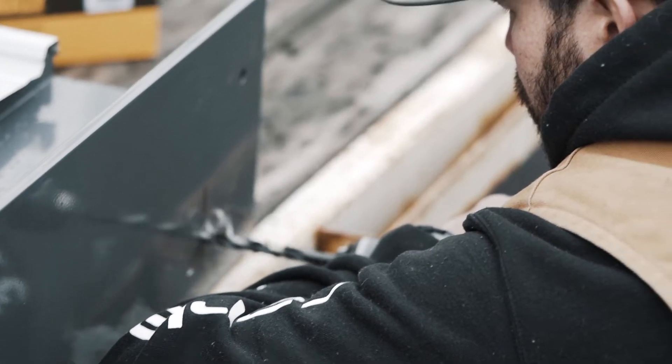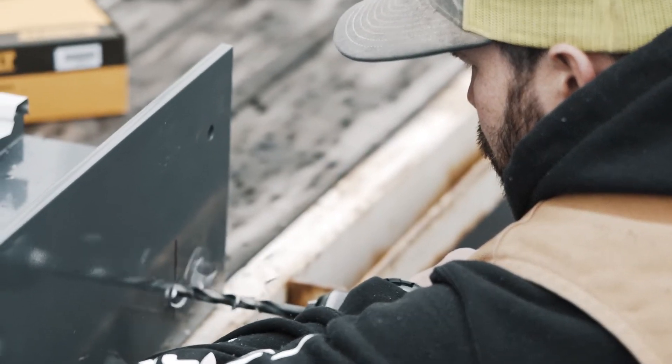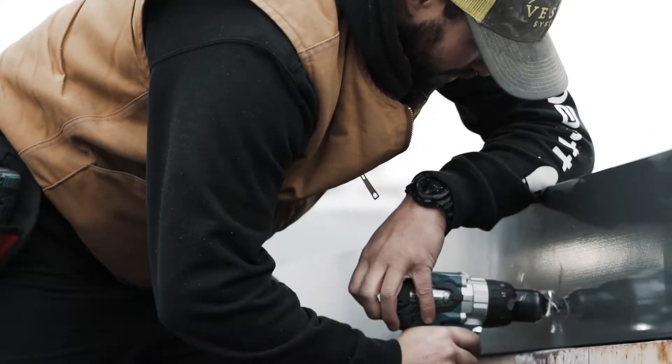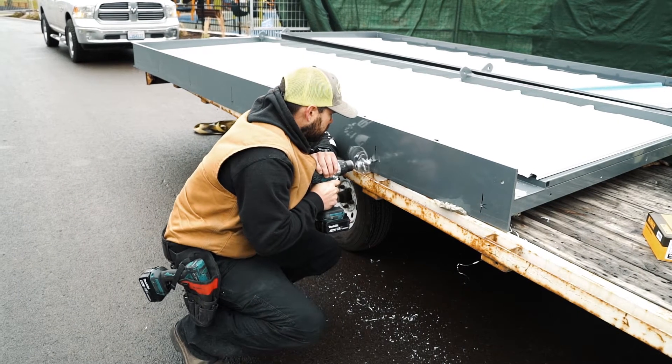You will now pre-drill the backplate layout that you previously measured and marked. If you are installing more than one canopy, repeat this step on every canopy.